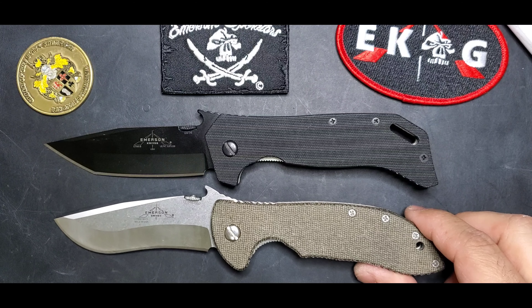It rides really nice, ergonomics are great. In reverse grip, you have that curve right there — it fits your thumb perfectly. You can see that curve right there; it's just excellent. It is a great knife.